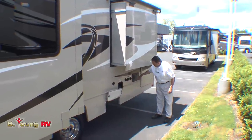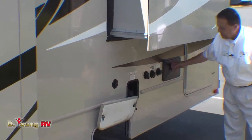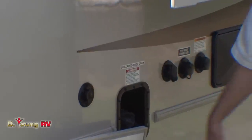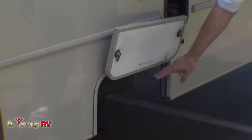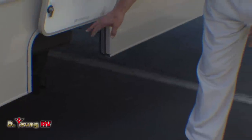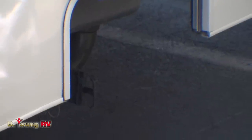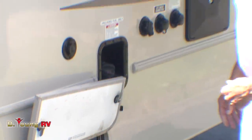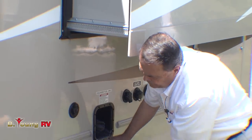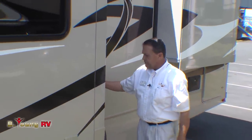Out here we have the black flush, the city water hookup, the tank fill, outside shower, gas fills on this side, and cable hookup. We have an interior compartment for the sewer system hookup — not too bad to get to. The cable hookup here is a 30-amp service.